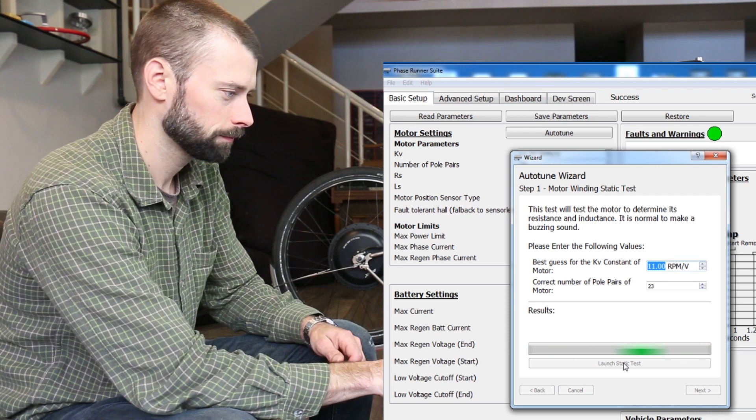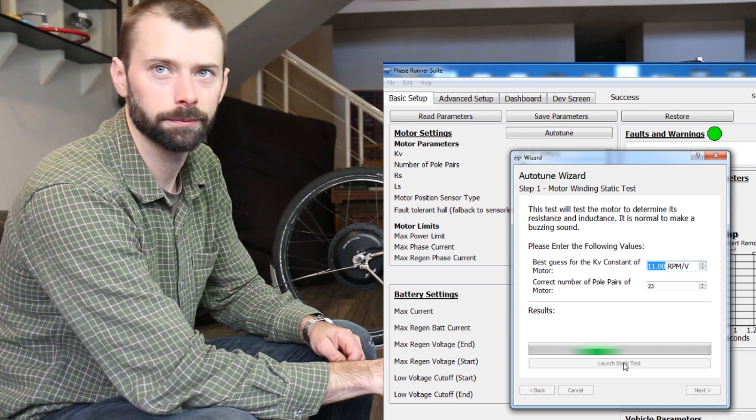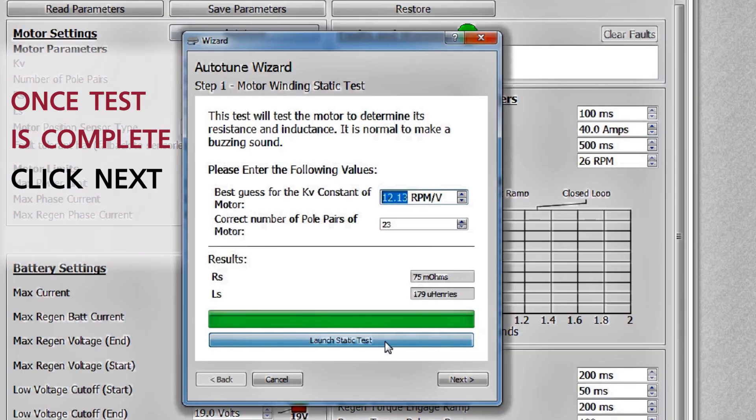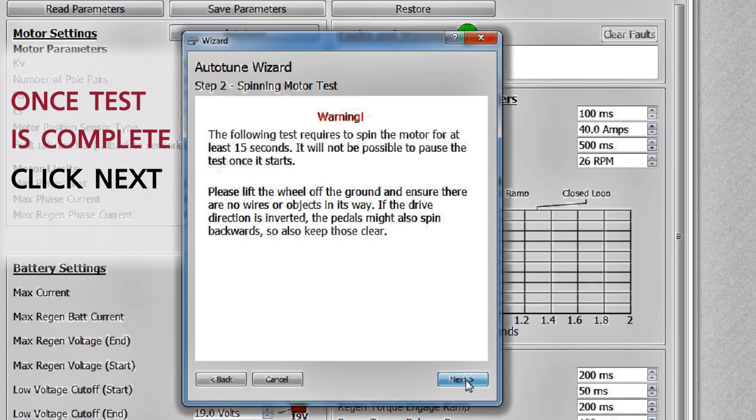It'll do that three times — one, two, three. After that's complete, we can press the Next button and move on to the next phase.